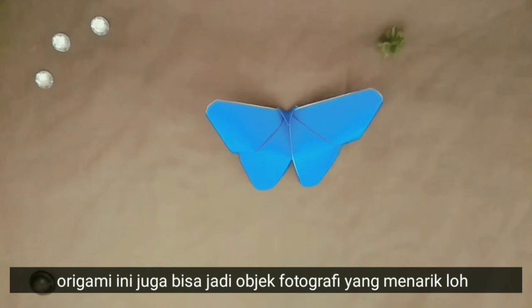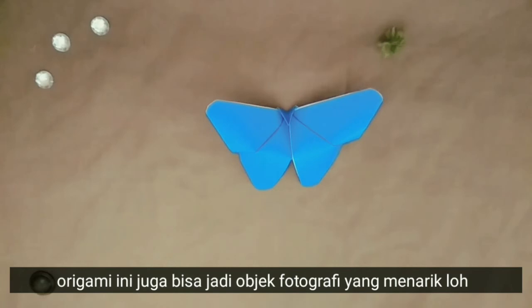Jangan lupa ya, kalau kalian bikin juga tag aku di Instagram. Origami ini juga bisa menjadi optik fotografi yang menarik lho. Ini beberapa referensi foto dari aku. Sampai ketemu di video selanjutnya.